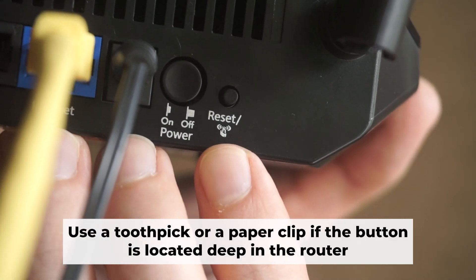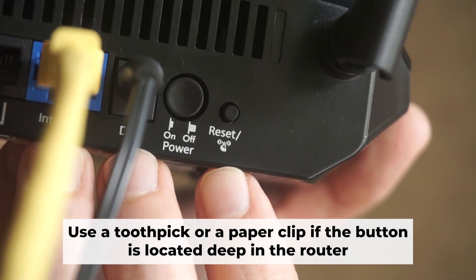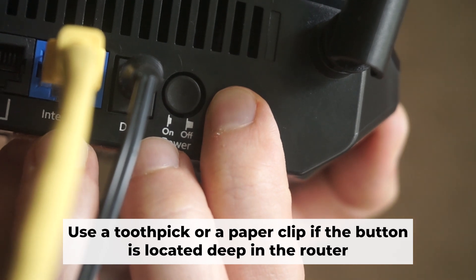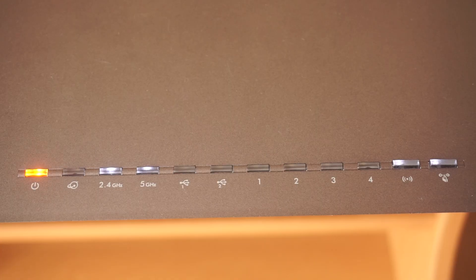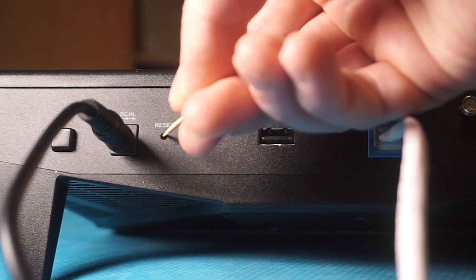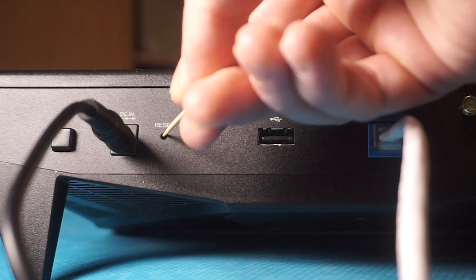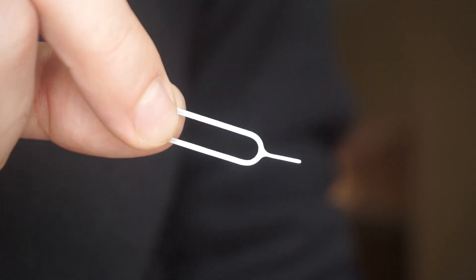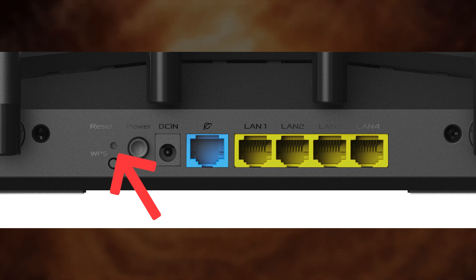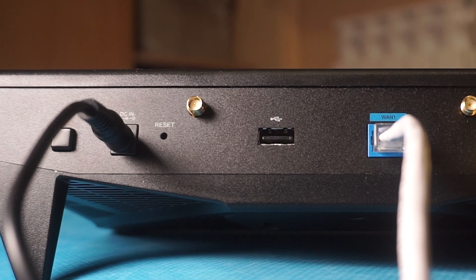Now you need to reset the router to factory settings. Press and hold the reset button on the router for 10 seconds until the indicator lights begin to flash. Sometimes this button is located inside the router casing to avoid accidental pressing — in that case, use a thin object to press it. The router will reboot and the settings will return to factory defaults.